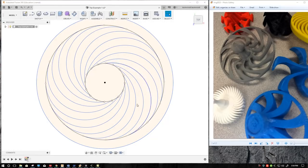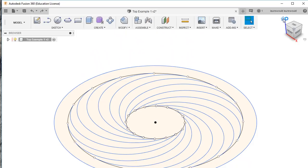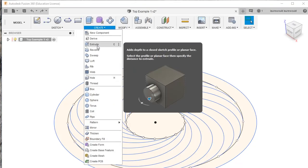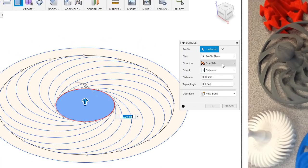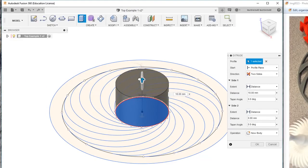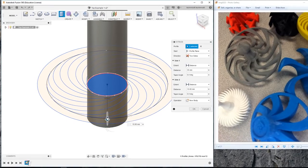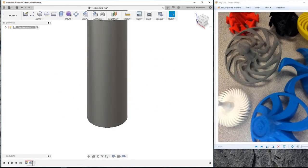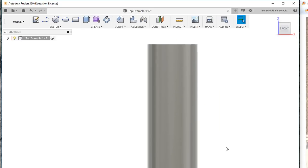Now that we've created the profile for our top, we're going to start with our extrusion. I'm going to switch to an isometric view, which is a three-dimensional view, and then choose the Extrude tool from the Create menu. I'm going to click on the inside circle because this is where the handle is going to be. I want to extrude in two directions. I'm going to grab the blue arrow and extrude up 35 millimeters — I'll type it in — and then extrude down 15 millimeters. Click OK. Once you do that, you're going to see that the profile disappeared, but it's just a temporary thing, so don't freak out.